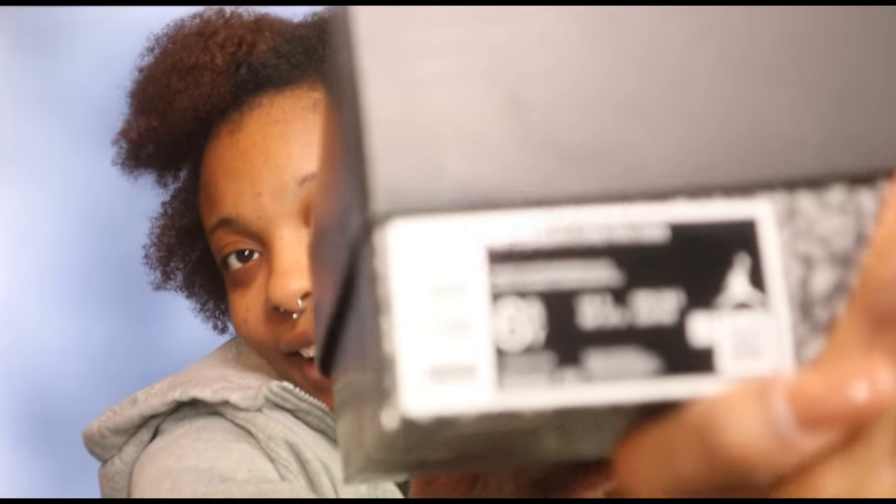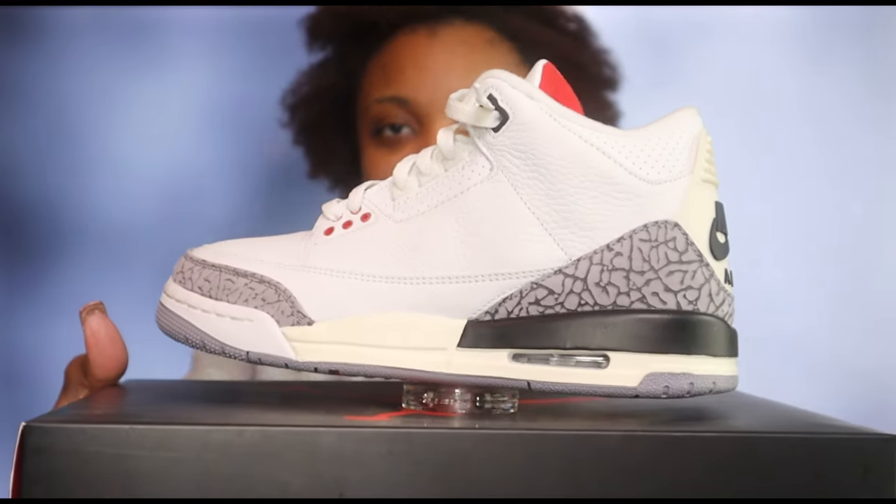I have the Retro Threes — the White Cement Reimagined — but in the kids version, size six and a half youth. These come in at retail for $210 in men's, and $150 for kids. I got these at retail for $150, and they dropped around March 10th or 13th of 2023.